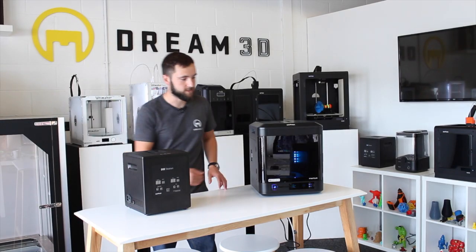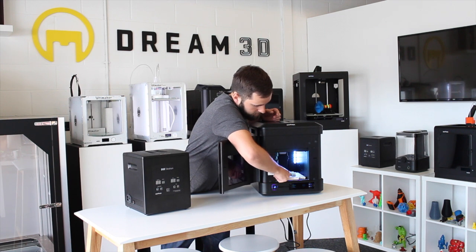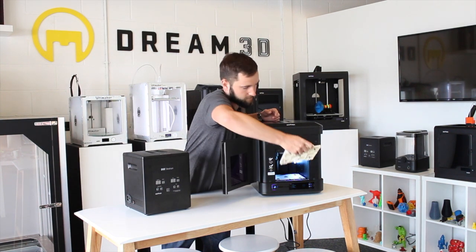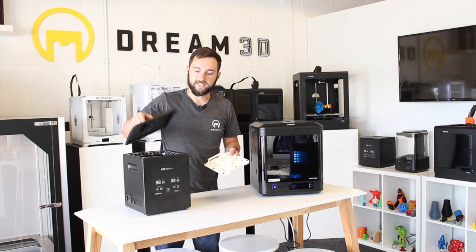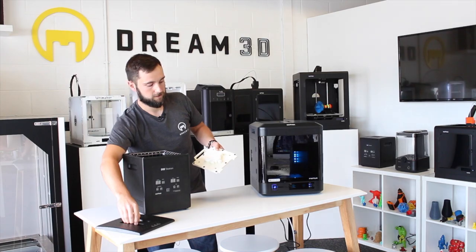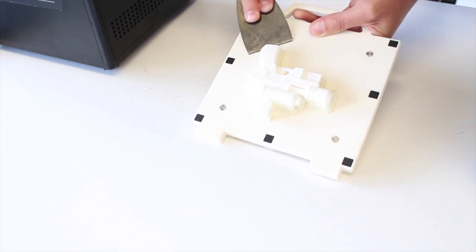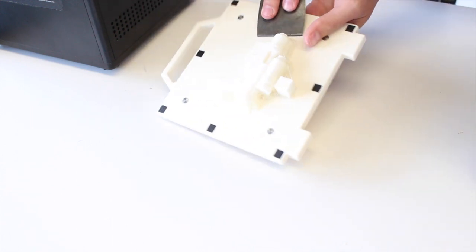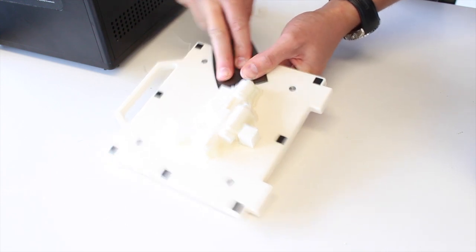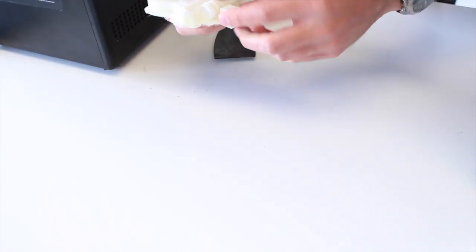That's our print finished, so we're just going to remove it from the printer. You do that by removing the plate, and we're going to remove this print from the plate and put it into our DSS station, which we've already filled with water. To remove the print, just grab your scraper that comes with the Inventure and start working your way around the raft — it should just peel off. Once you've got one good edge underneath, the whole thing will come away, and then you can see we've got the little prime tower here.